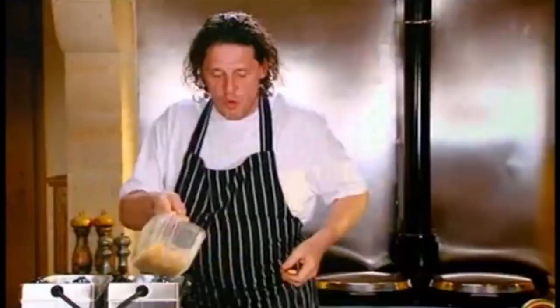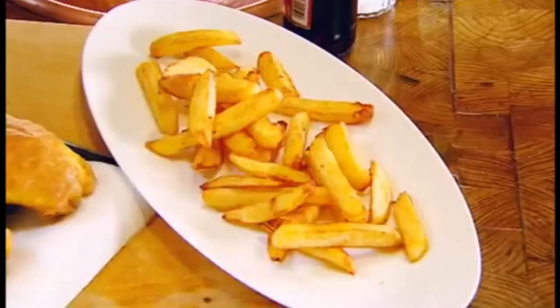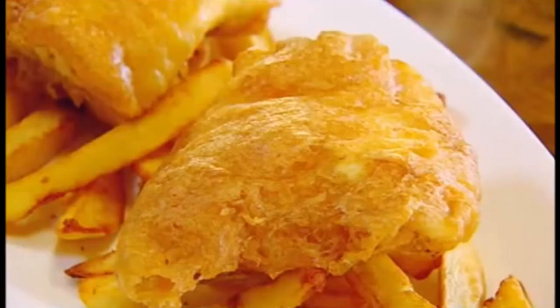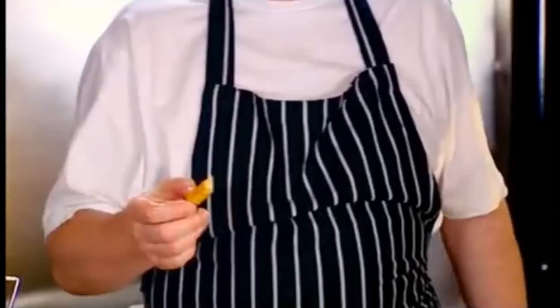Crunchy. Look at this. And like in the chippy, fish on top. Makes the portion look big, that batter.